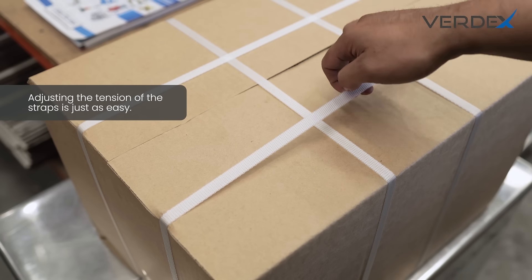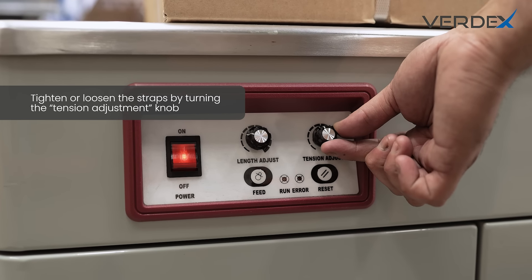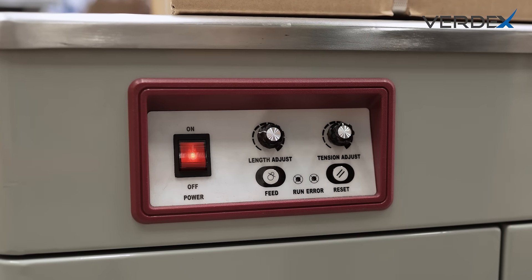Adjusting the tension is just as easy. Tighten or loosen the straps by turning the tension adjustment knob to get the perfect hold on your packages.